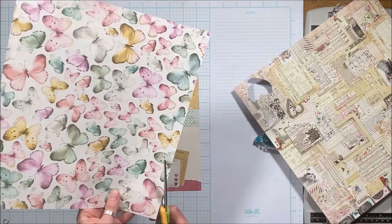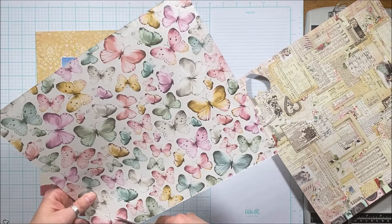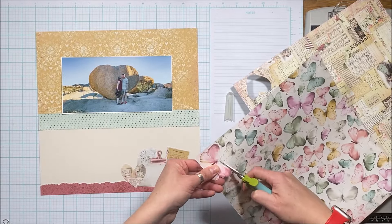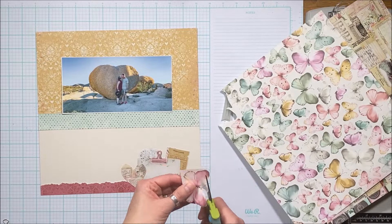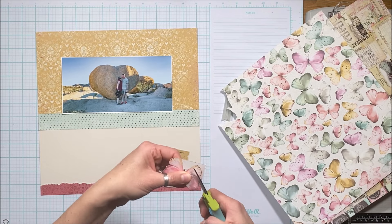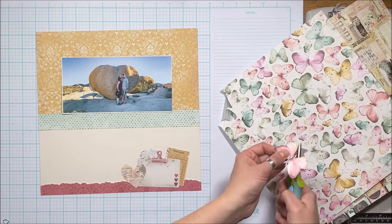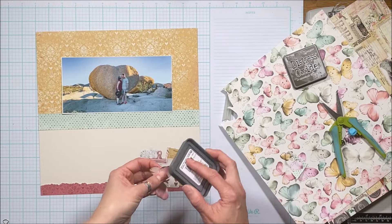I cut out a heart and I'm also going to fussy cut one of these butterflies — I'll do that at warp speed so you don't have to watch. I went with the pinky-red maroony colored butterfly because it complements that red strip along the bottom, which complements my shirt, and just kind of ties everything together. I have the new Tim Holtz ink — the scorched timber — and I'm going to use that to distress.